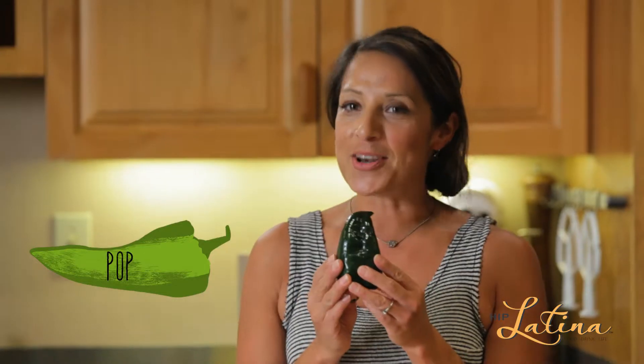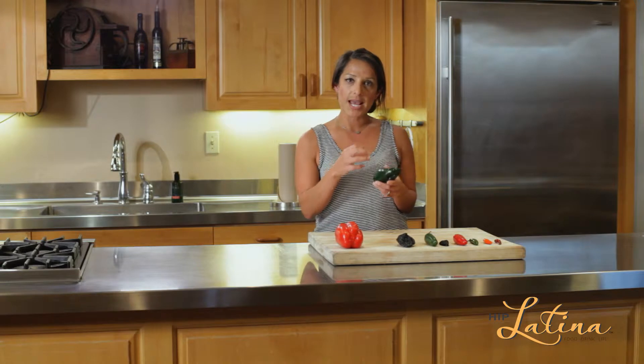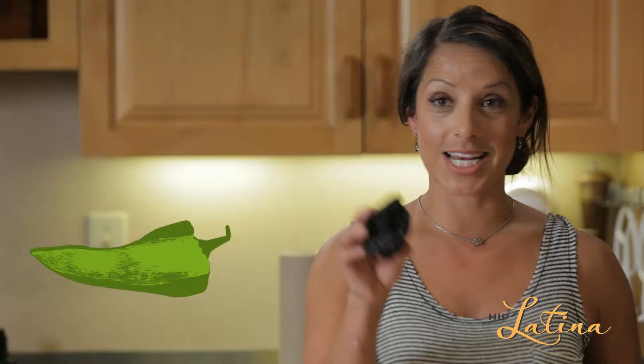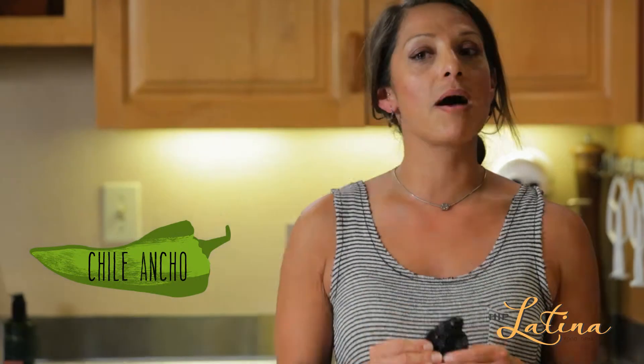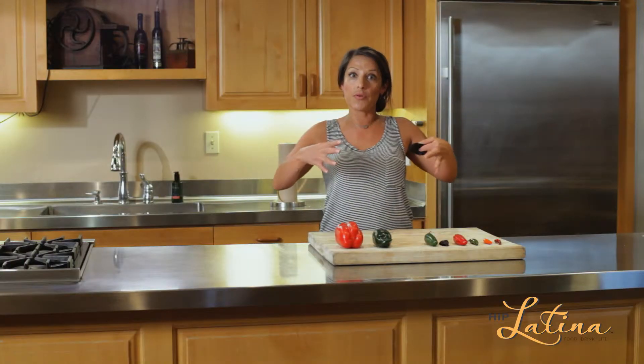The next one is a good one — it's the poblano. You fire roast it and you can make chile rellenos with it. It's got a nice sweet flavor, and sometimes you'll get one that might bite you a little bit, but not too much. Now, when you dry this one, it turns into chile ancho. Mom uses this to make her enchilada sauce. You want to soak them in water so they start hydrating, then take the seeds out, fry it, and mix it up into an awesome sauce.